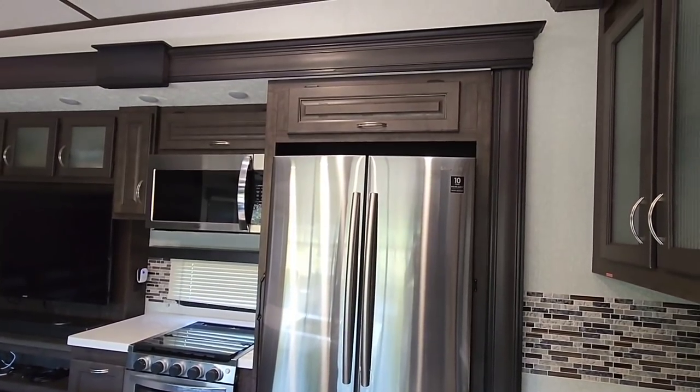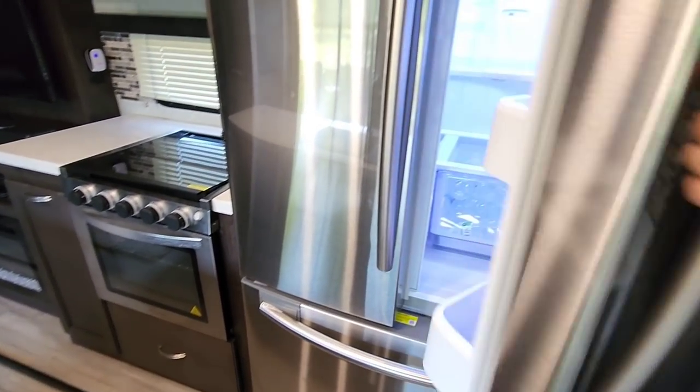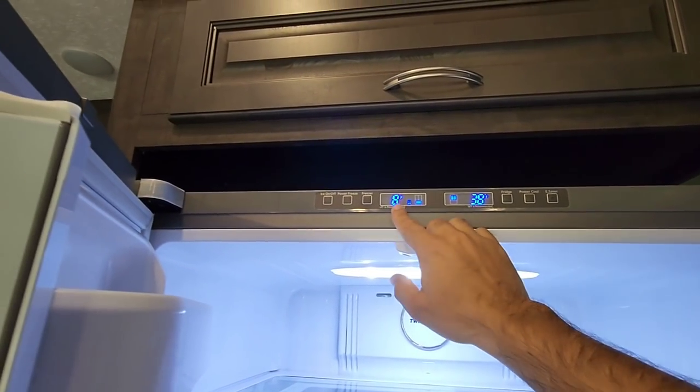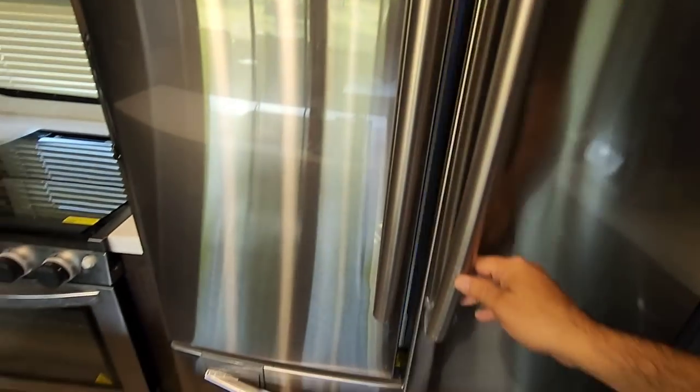So this is the refrigerator that came with our RV — it's a Samsung refrigerator, French door — and this thing has been working really well. We never turn it off. We have the refrigerator set at 38 degrees and the freezer set at eight degrees. We keep a bunch of water out here but we really don't keep food out here.